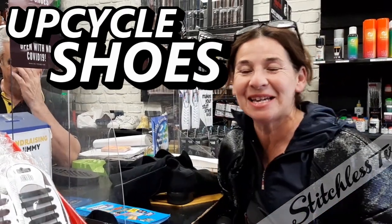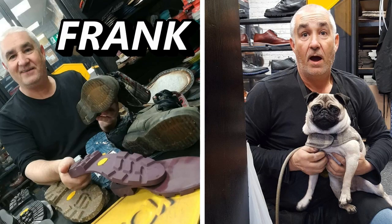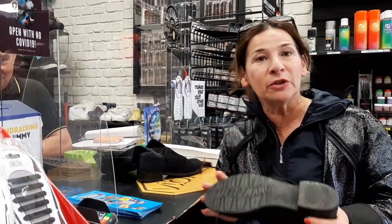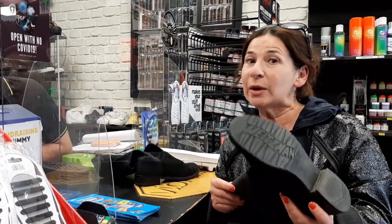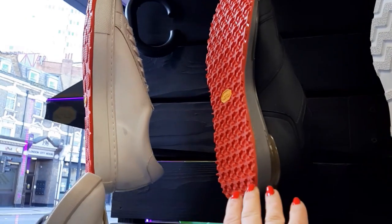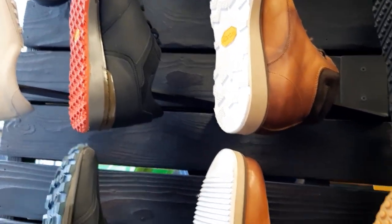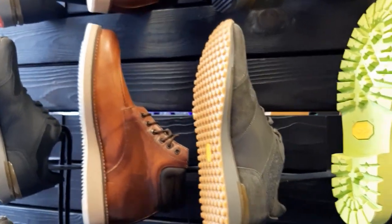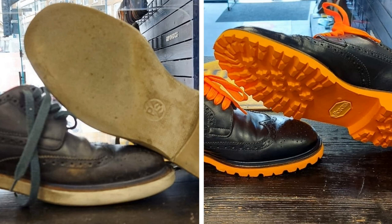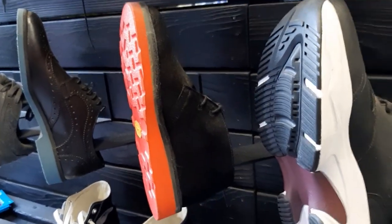Hi, I'm Trey and this is Stitchless TV. Today we're at Vibram Shoe Academy, London, near Old Street. This is Frank and Lee — they are absolute experts at re-soling shoes, but not in an ordinary way. This is just a small example of what you can have done. Usually you'd have a thin sole put on, but they've got loads of different textures. On this desert boot, they've put a gorgeous big chunky red wedge.